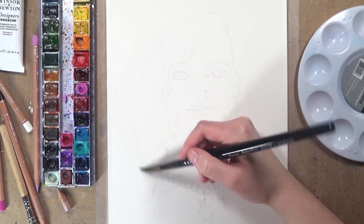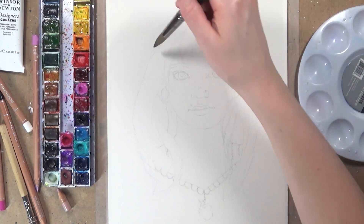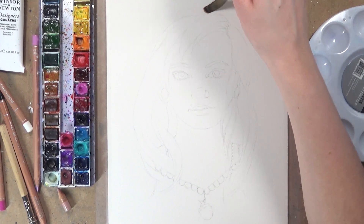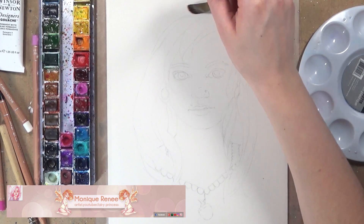For the Secret Santa I got Monique Rene, and Monique is an amazing artist here on YouTube. She does a lot of work with watercolours and what I love about her work is that it always looks really delicate and really pretty. Make sure you go and subscribe and check out her channel after you watch this video.